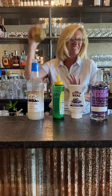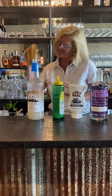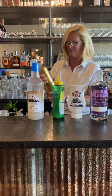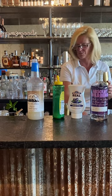I'm going to shake that up pretty good because it's got those berries and that mint in there and you want to get it all together. Wow, smells really good.